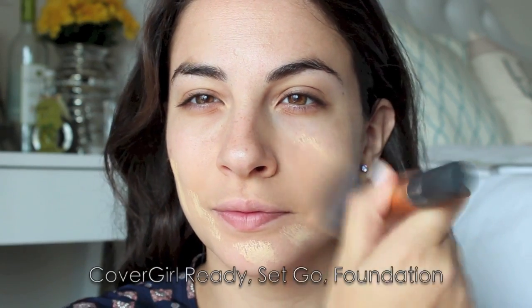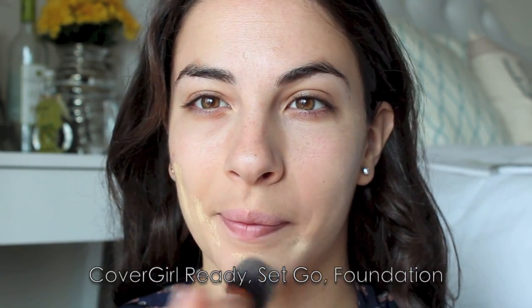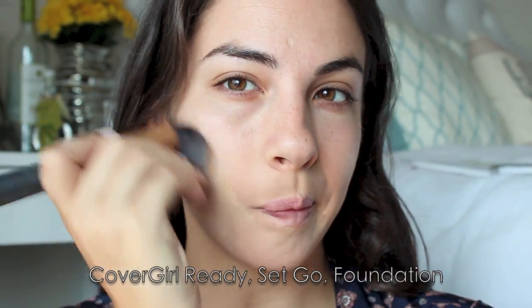I'm going to take a full coverage foundation by CoverGirl — this is the Ready Set Go foundation — and work that in all over my skin to give me full coverage. When I say full coverage, that usually means you can't see a lot through the foundation. It's going to make my skin look flawless.